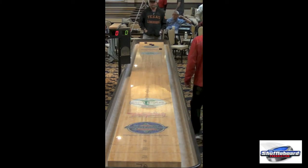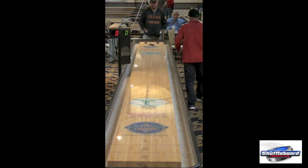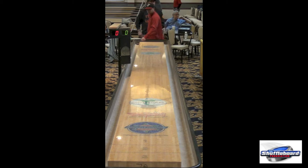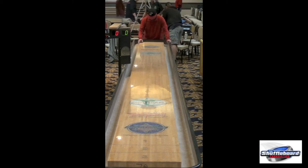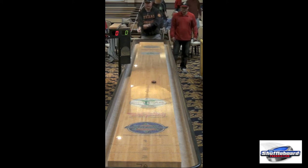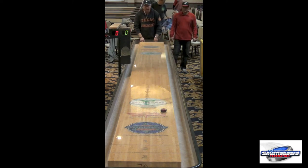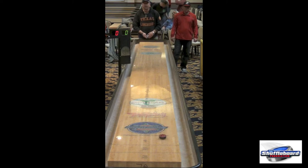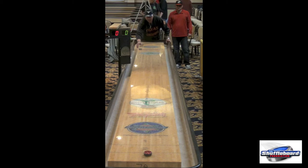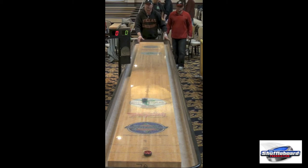David Williams Jr. throws his final practice shot. Thank you for joining us on this highly anticipated matchup between David Williams Jr. and Mike Taylor for the semi-finals at the North American Shuffleboard Championships. We're watching two of the top pros in the country right now go head-to-head. David Williams Jr. will be throwing red and Mike Taylor is throwing blue.